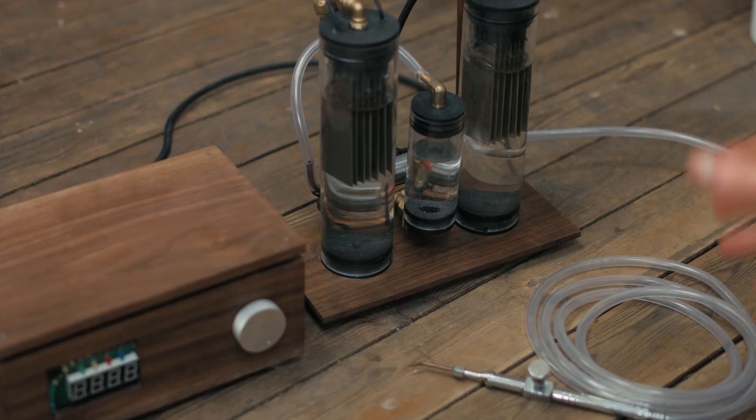So I hope you guys enjoyed this one — it's been a challenging project for sure. I would have got more shots of it working but the stainless plates have actually corroded a bit too much. I'll keep working on it though, and if you have any questions I'll be happy to answer them in the comments.